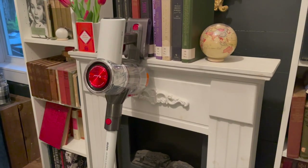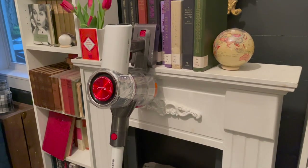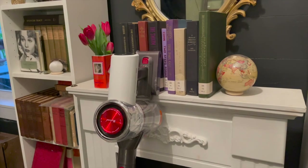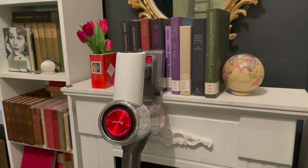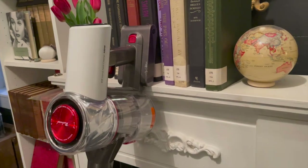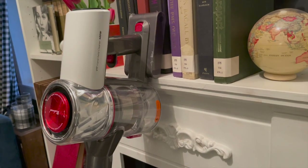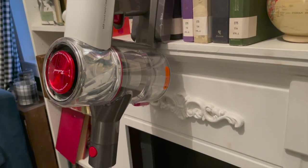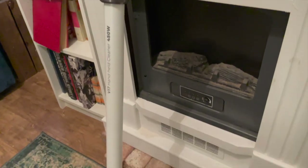Here's a look at the V17 ready to clean so you can see some of its features. Underneath the red dial on the center of the vacuum cleaner is the filter — you just twist the dial and remove the filter when you need to clean it. It actually has two HEPA filters, so it captures all of the particles that could potentially fly into your air while you're cleaning.